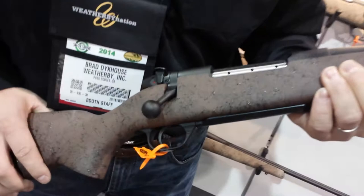Hi, my name is Brad Dykhaus, Marketing Specialist with Weatherby. I'm here at the 2014 SHOT Show. What I have here in my hand is the new Mark V Ultra Lightweight RC.